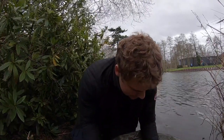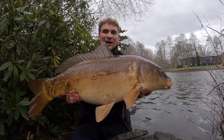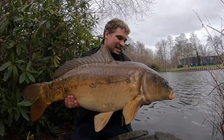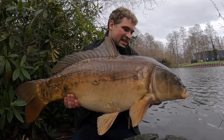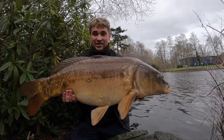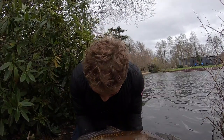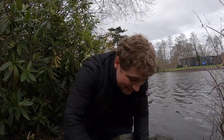The second fish of the session — absolutely gorgeous, 20 pound mirror. Absolutely stunning fish. So made up. Absolutely beautiful patchy scales on it, and it put up an absolutely massive fight as you saw.